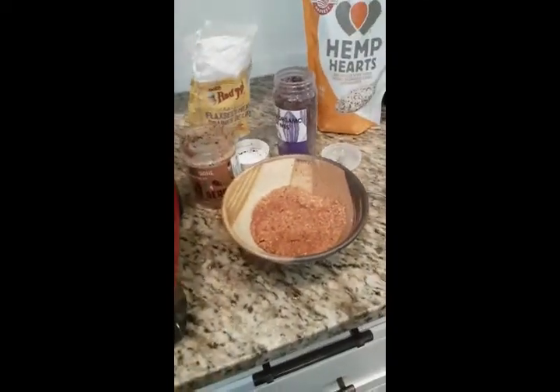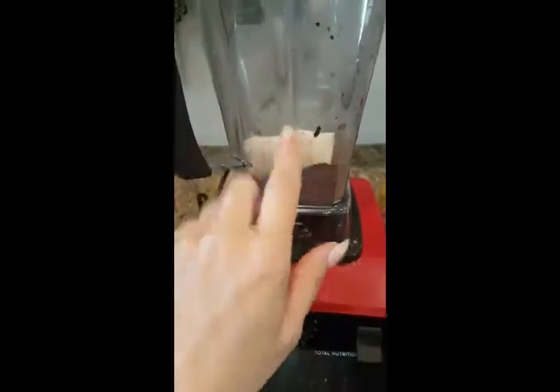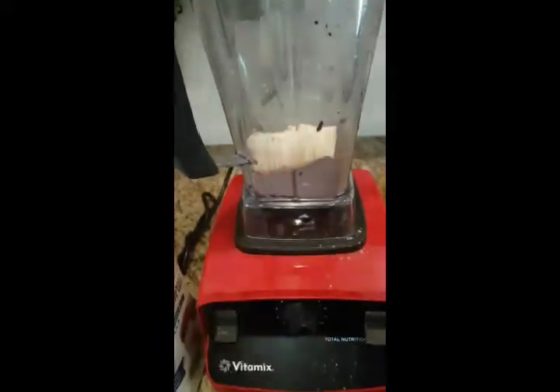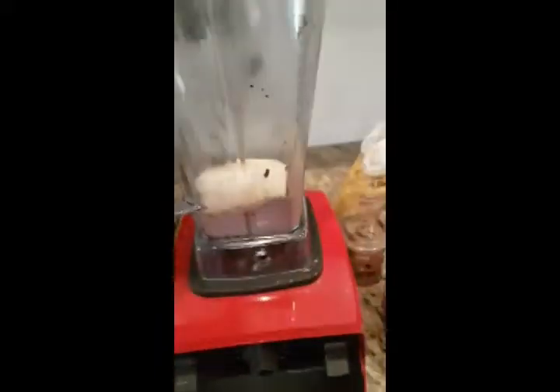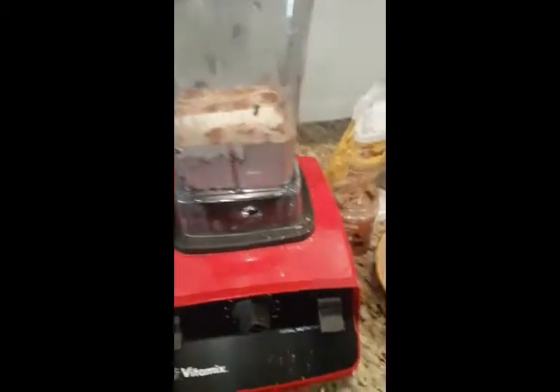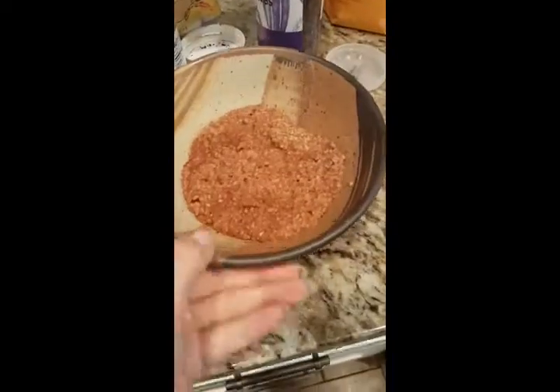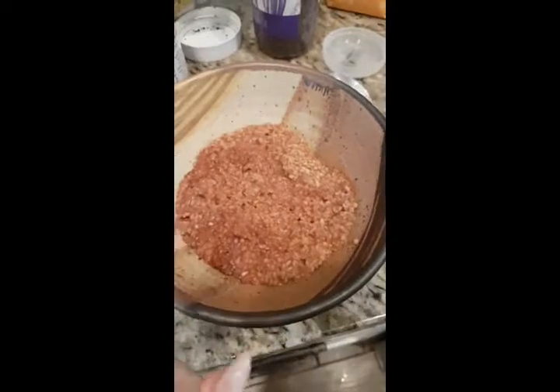So in my blender here I've got a scoop of Shakeology, and this is a half a block of tofu — you could use Greek yogurt. I've got some creamy cashew milk, just putting enough in to make it like a pudding. I don't want it to be like a shake, I want it to be like a thick pudding. And in here I have cooked steel cut oats, warmed up.